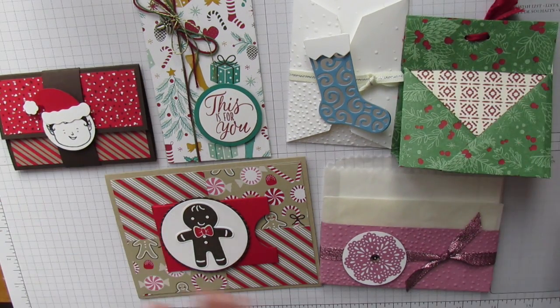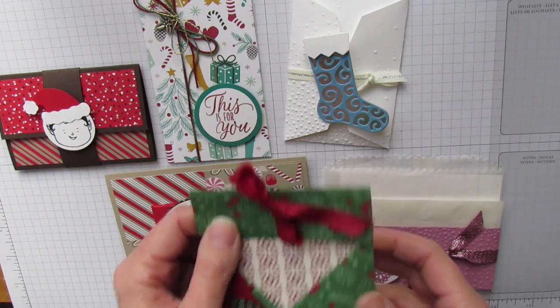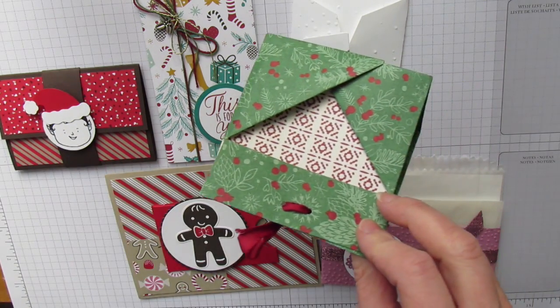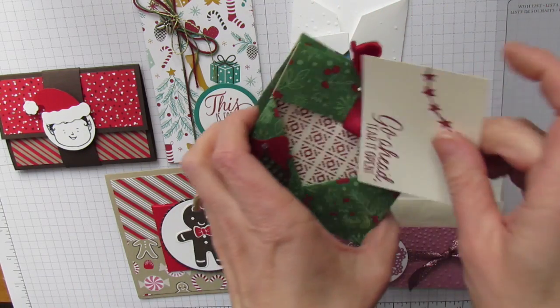So these are the six projects. This first one uses the This is Christmas Specialty Designer Series paper. It has a spot for a gift card in the front and then it also has a spot for a tag — the tag is actually over here.